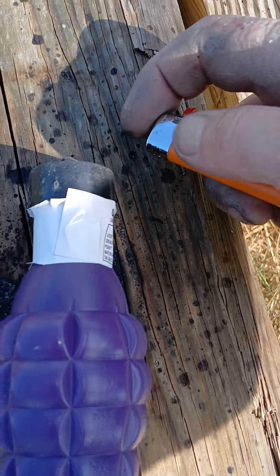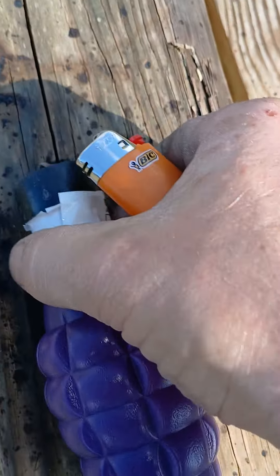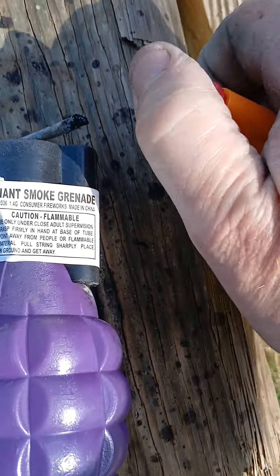This pull string grenade did not light, so might as well do a manual one.